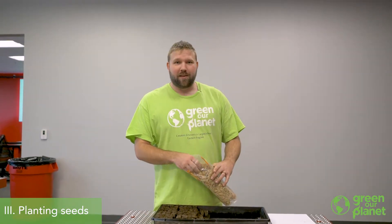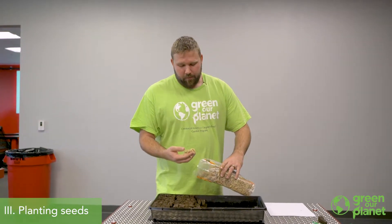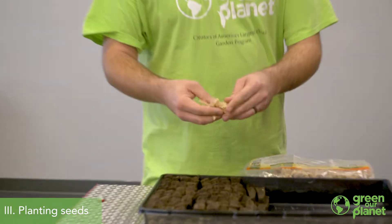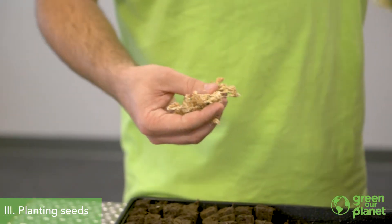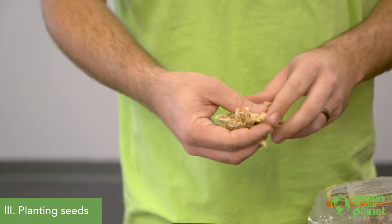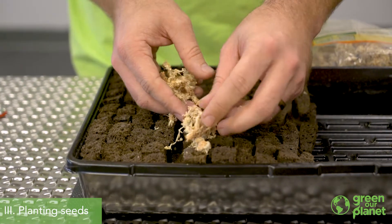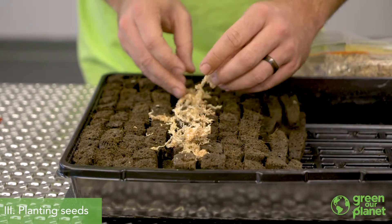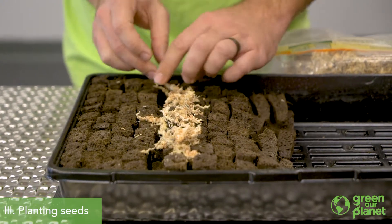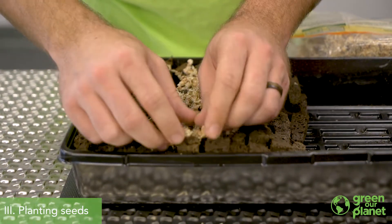I don't have vermiculite on hand today, but I do have some peat moss. You just want an inert material — you don't need nutrients or anything like that. You just want something that you can lightly cover your seeds with. It helps keep a little moisture on the top and it helps keep the lighting level right for these seeds when they're first germinating.